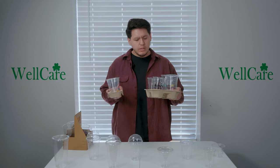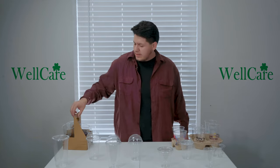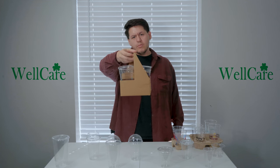We also have cup carriers to pair with our PET cold cups: our pulp fiber cup carriers featuring a four-cup and a two-cup option, as well as our handled cup carrier, which is all cardboard, also including a four-cup and two-cup option.